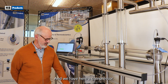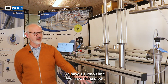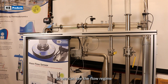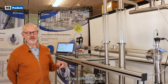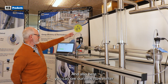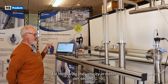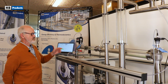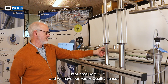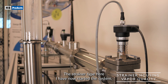We have here a compressor, we have a suction line, we have a rising pipe going up here as you can see with a sight glass, so we can see the flow regime during different loads. And also here you can see our new flow meter, measuring the velocity in meters per second. We have our inline vapor quality sensor mounted here, and we have our vapor quality sensors, the strainer type, here.